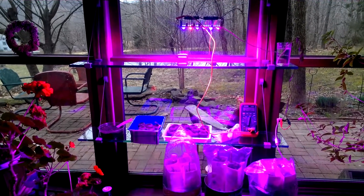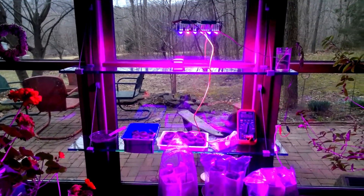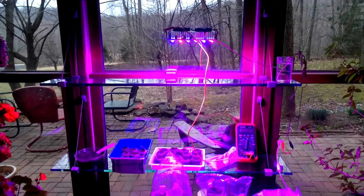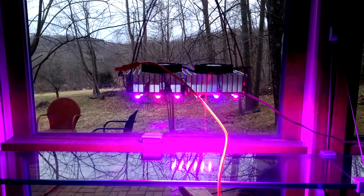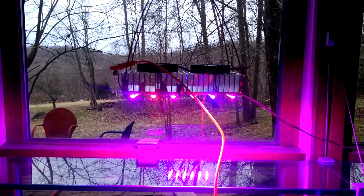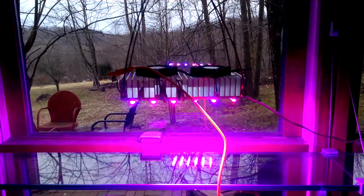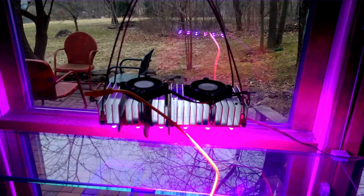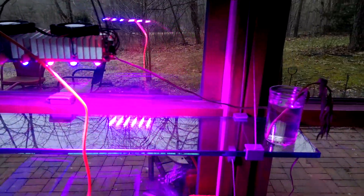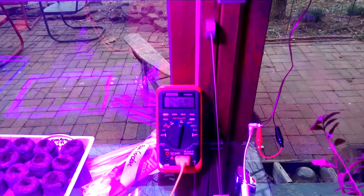Here's the LED seedling grow lamp that I just finished making. It has 30 watts of red and blue 1-watt LEDs, and then a couple of cooling fans up top to dissipate the heat.